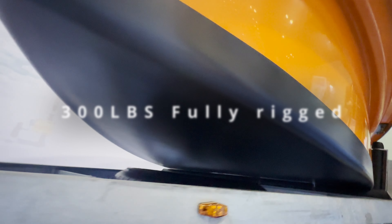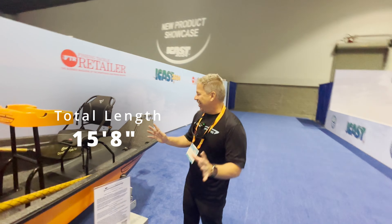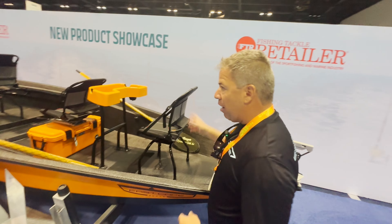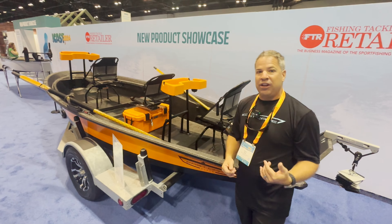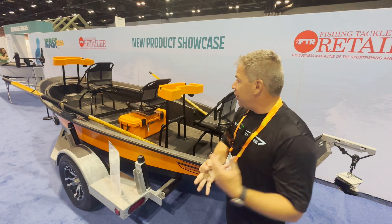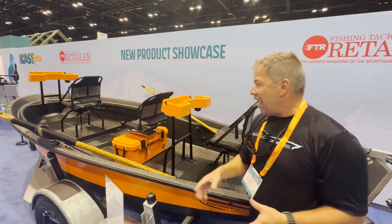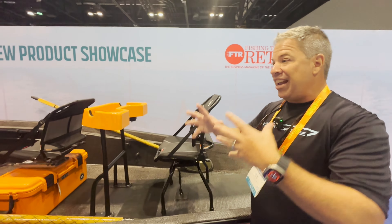If you've ever fished for trout, smallies, or ever river fished, you've seen the guy rowing — usually the guide — with the anglers in the front and back. This is a drift boat. But what you're looking at is a new segment. The industry has been stale. There are four or five brands and it looks like they all copied each other. Everything about this boat is new — a new shape, a new construction process, vacuum infusion, built like your typical skiff style drift boat. But it has a built-in spray rail.